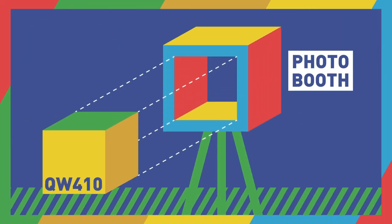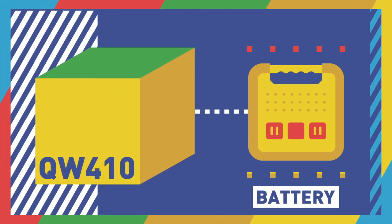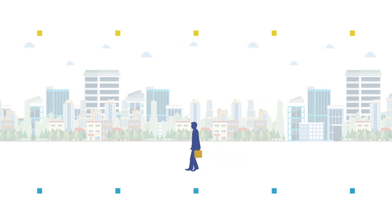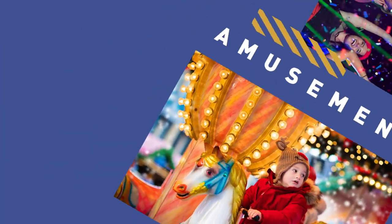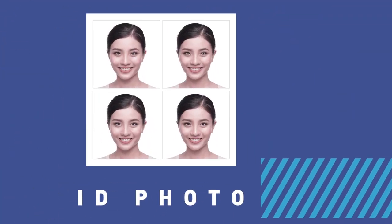A perfect fit for photo booth business. Portable power supply with battery, suited for various print business scenes: events, amusement, sightseeing spots, and ID photos.